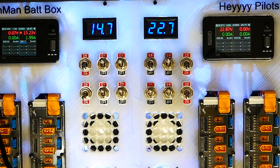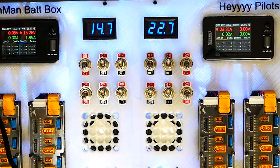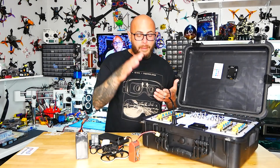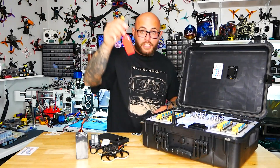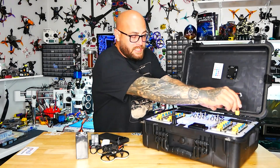Right now I'm charging my battery box while listening to music and doing whatever I want. I can even be charging my field packs on this side while charging my internal packs, so they're ready when I get out to the field.